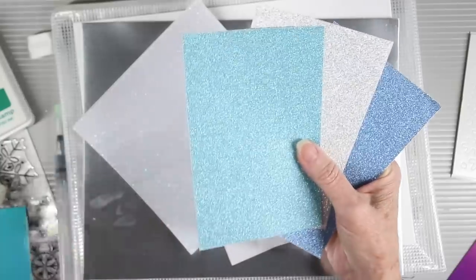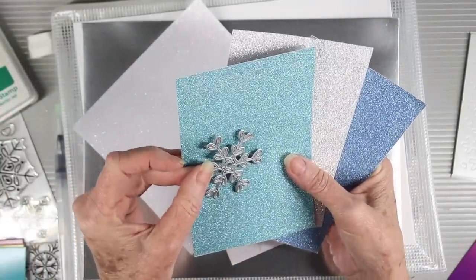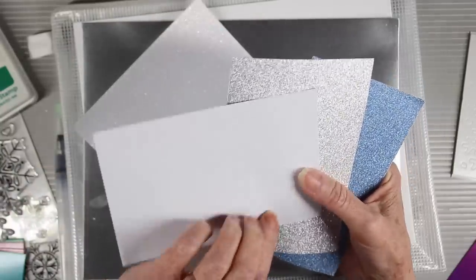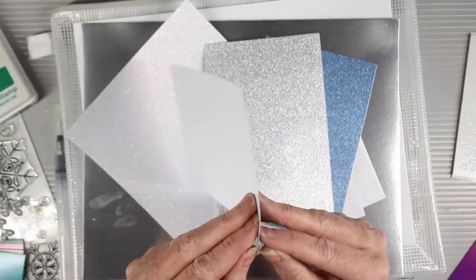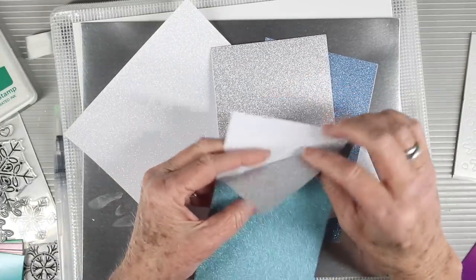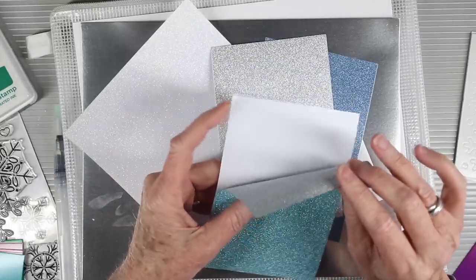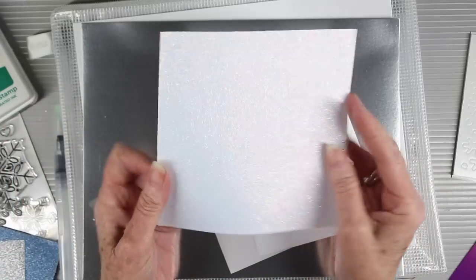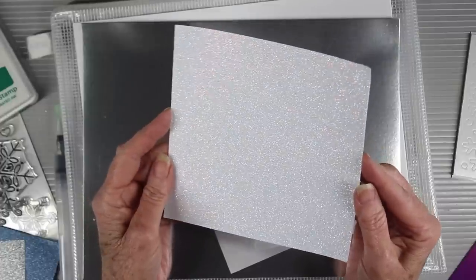We're also including three of the Tim Holtz Ideology winter deco sheets. These are really beautiful to use with your dies — they have an adhesive backing, and we suggest peeling off the backing and placing the sheet onto white cardstock so it will be a nice heavy, durable sheet for die cutting. You can also place these onto your card fronts for a beautiful glittery background.